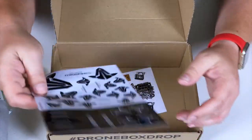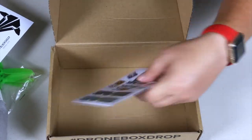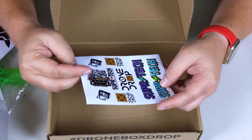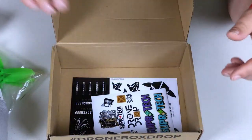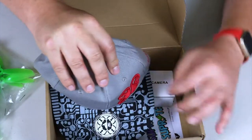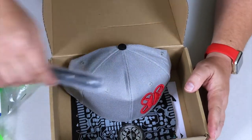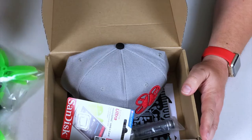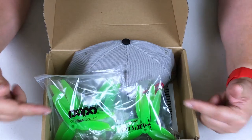We also got some Team Black Sheep stickers — always fun — and some Drone Drop stickers too, which are nice. So to recap: stickers, an FPV camera to identify, a cool Brain FPV hat, a 1.5 millimeter driver, a 16 gig Ultra SD card, a couple of battery straps, and three packs of HQ props. Let's run some numbers.